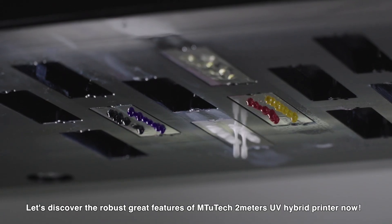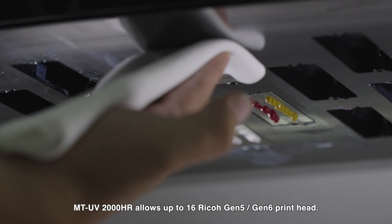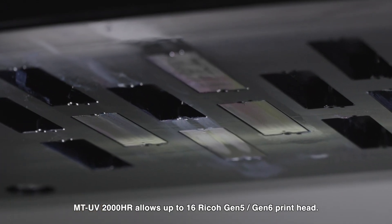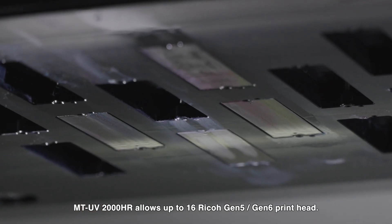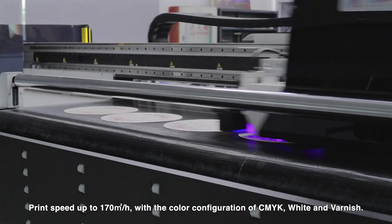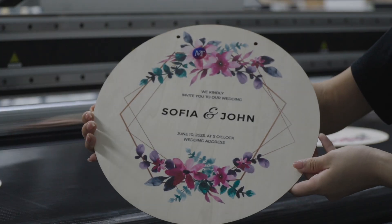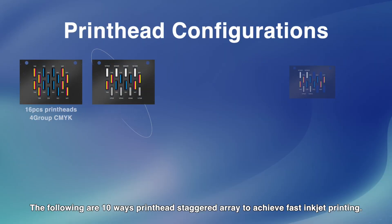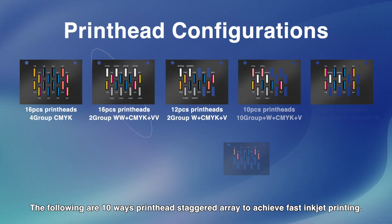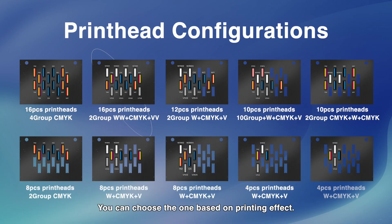The MTV 2000HR allows up to 16 Ricoh Gen 5 or Gen 6 print heads, with print speed up to 170 m²/h. The color configuration includes CMYK, white, and varnish. Ten printhead staggered array configurations are available to achieve fast inkjet printing — choose the one based on your desired printing effect.